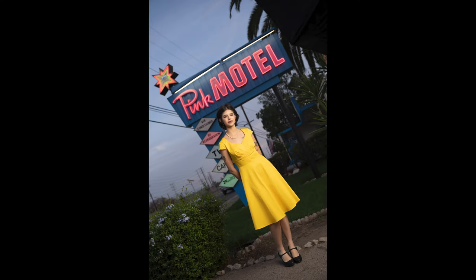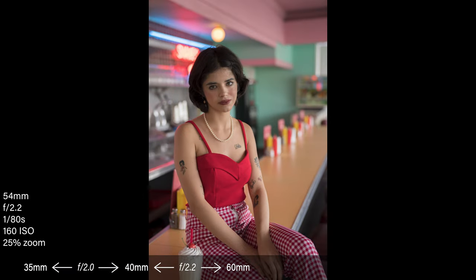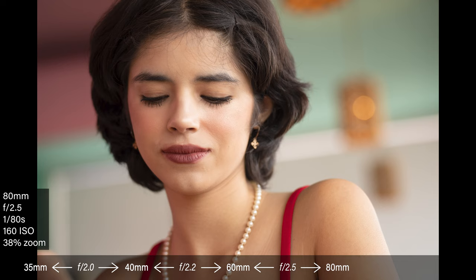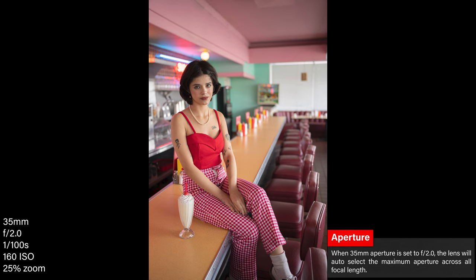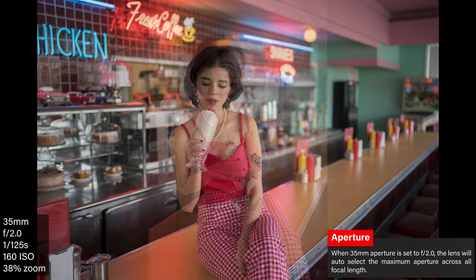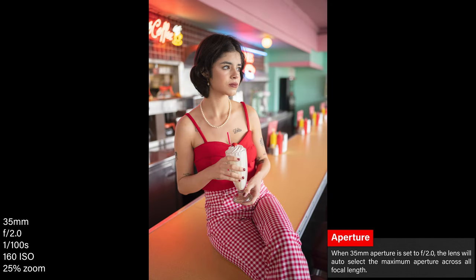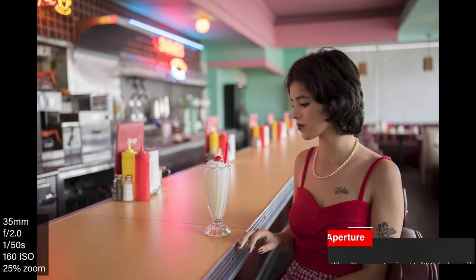Tatiana here at the Pink Motel in Los Angeles. At 35 millimeters it's f/2.0. From 40 to 60 I'm at f/2.2, then 60 to 80 I'm at f/2.5, and when I go from 80 on up to 150 I'm at f/2.8. So it gradually jumps up about a third of a stop as you go up. I like the fact that if I'm at f/2.0 at 35mm and go to 150, it stops down to f/2.8, but when I go back it returns to f/2.0 — it doesn't stay at f/2.8, which is really nice.